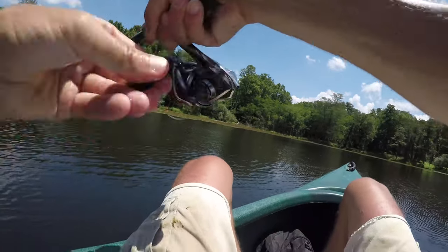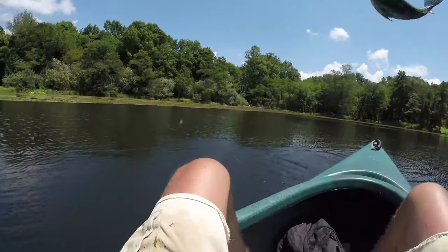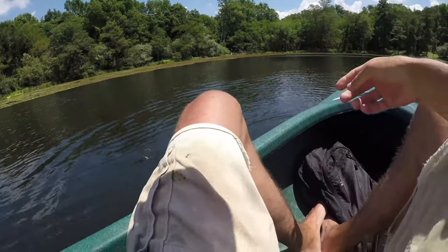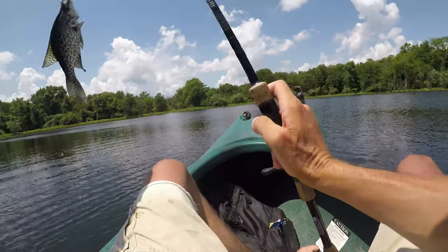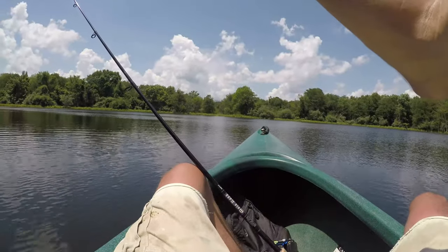Oh, that's a good one too! Yeah, that is a good one — whoo, got him in the boat! These aren't small, don't get me wrong. I think we're gonna keep that one. Yeah, he's thick on the back. Some of these are very thick.